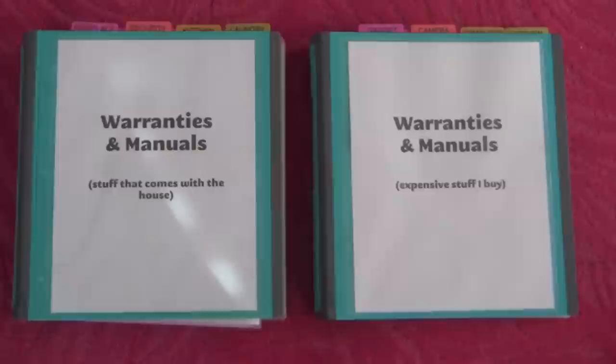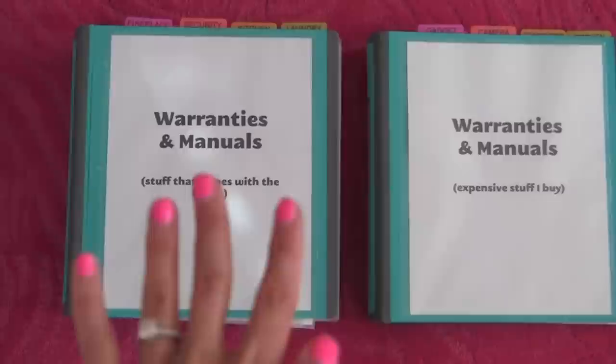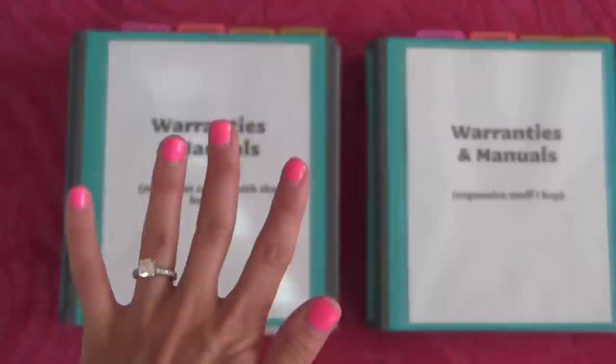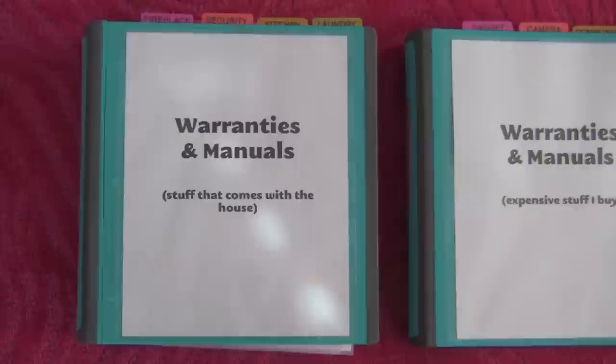So let me grab the camera and show you guys exactly what I've done. These are my warranty and manual binders, and I have two of them. Let me quickly explain why. This one right here is the warranty and manual binder that has stuff that comes with the house. So when I move, I'm going to give these warranties and manuals to the new homeowner — things like the refrigerator, the washer and dryer, the oven — stuff I'm not going to take to my new house.